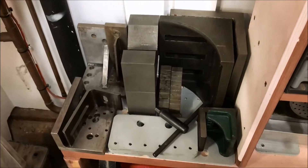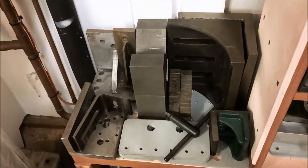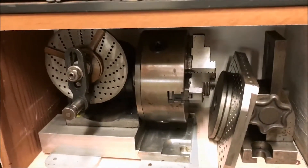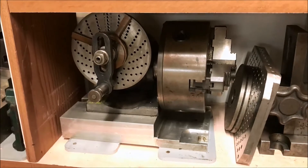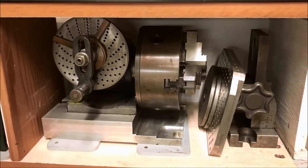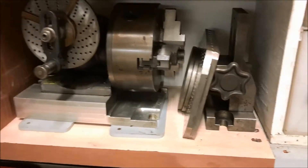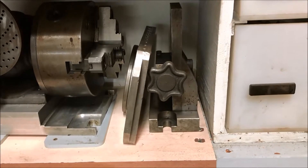These setup blocks, a couple nice V-blocks, some angle blocks - these all came with the machine as well. Here was a nice bonus: a dividing head. I'm not sure what brand it is - maybe we'll do a separate video on it and see if someone out there will know. It's a US-made unit with an import chuck on it, but it seems to be a pretty nice one. It's got what looks like a shop-made tailstock to go with it.